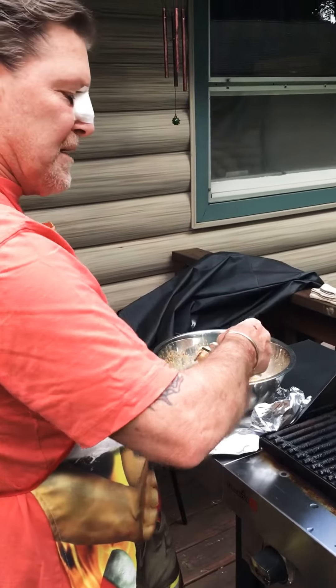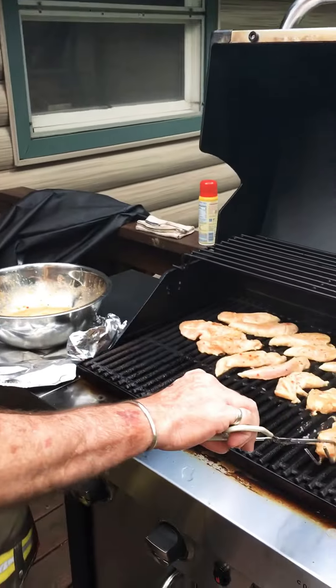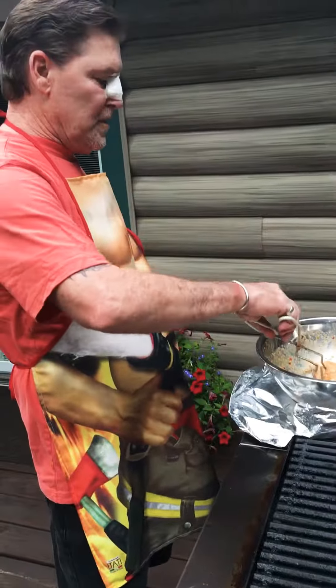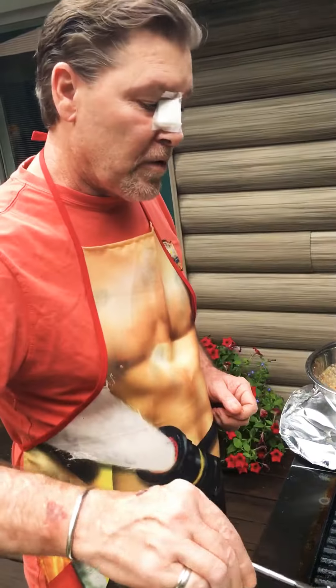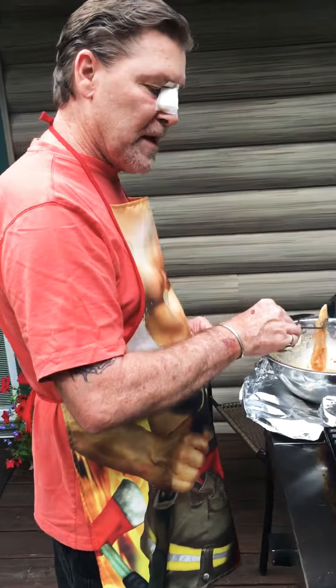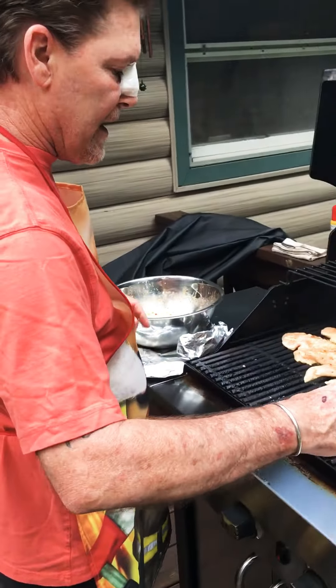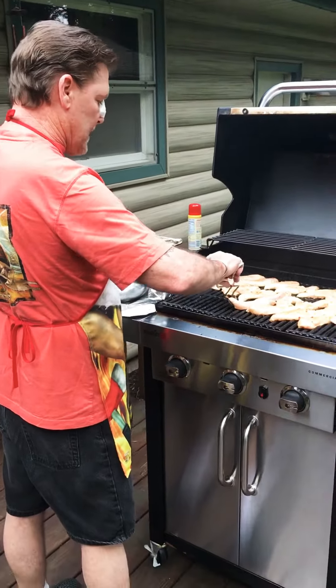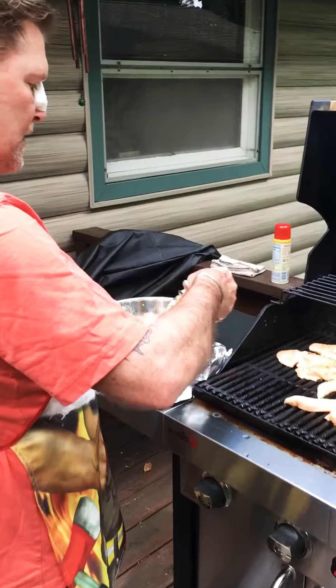When you make this marinade, you're going to start with rinsing your chicken. Put it all in a bowl, then pour Italian dressing — that's your base of the marinade. Then add garlic and a seasoning called Kicking Chicken, and mix it all together.